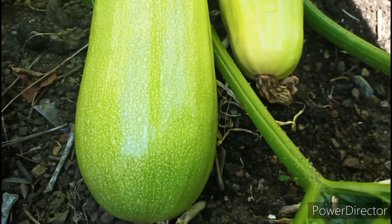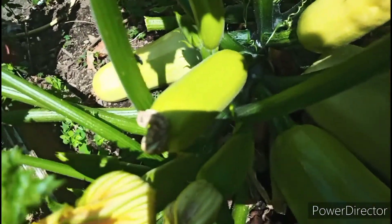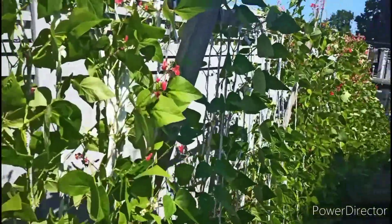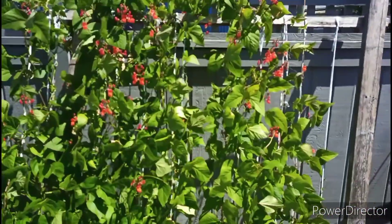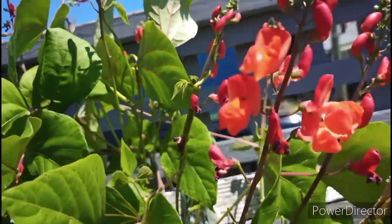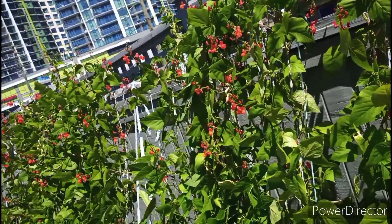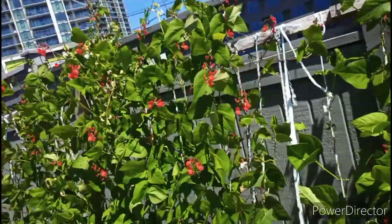I'm going to harvest from the fruit trees now. Here you guys can see different kinds of beans I have — lima beans, kidney beans, and many more different kinds of beans, including green beans. I love beans and we don't have to work a lot for the bean plants.